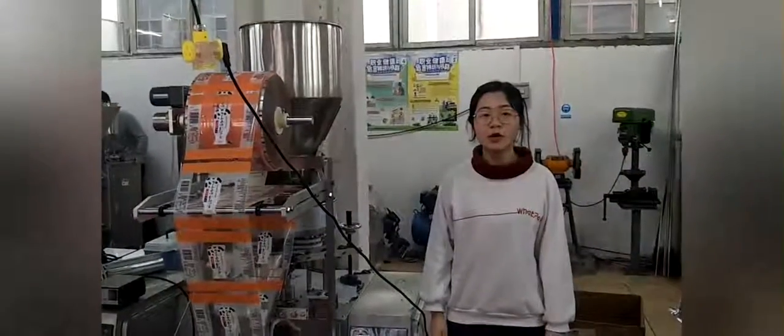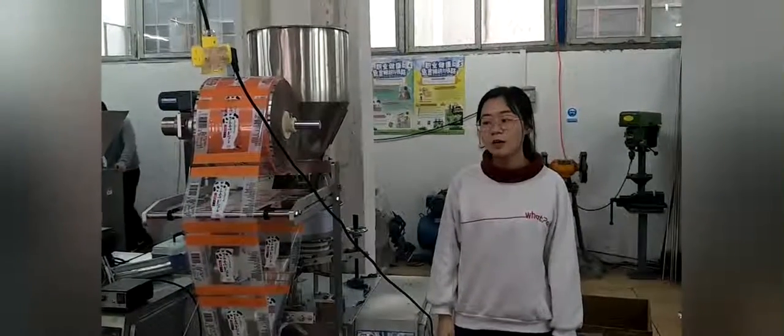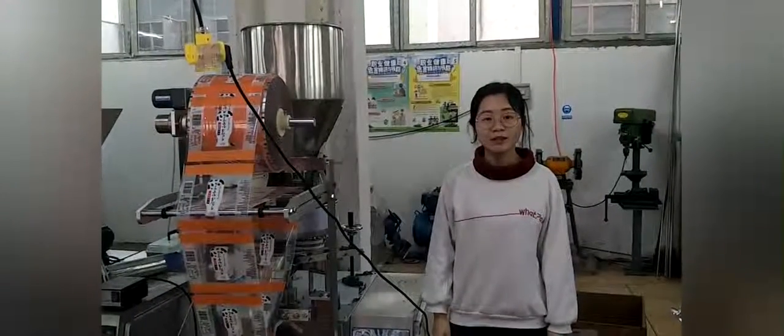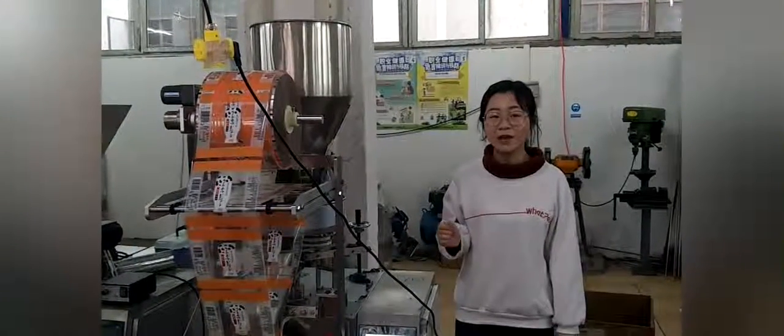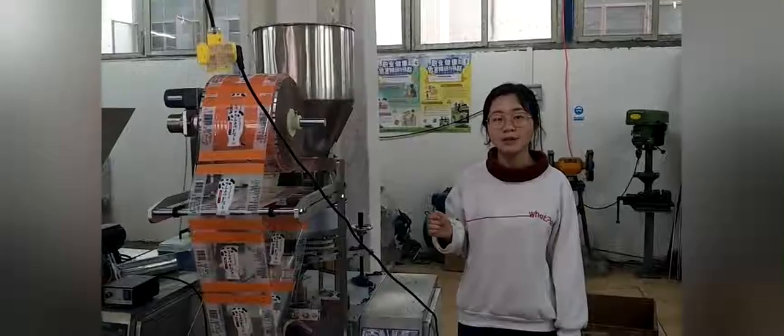This is the general introduction of the brand new packaging machine. And we can see it is very efficient. If you have any questions or want to know more details, please check out. Thank you.